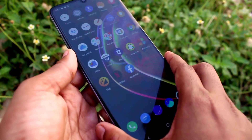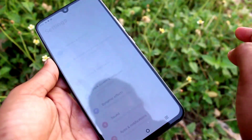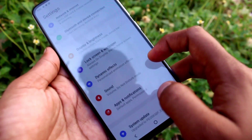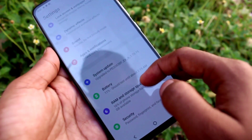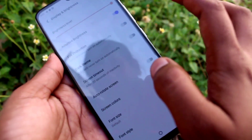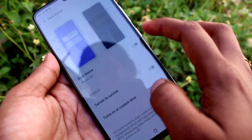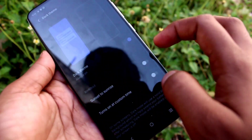In the Vivo V21 smartphone you can easily set dark mode. Just click on Settings and then choose the Display and Brightness button. After clicking Display and Brightness, there is an option called Dark Theme — you can enable it.